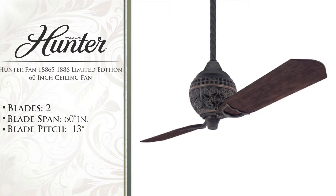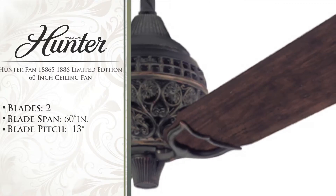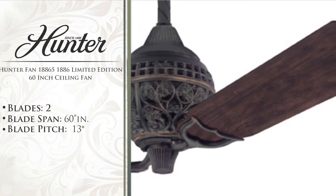Capital Lighting is proud to present the Hunter Fan 18865, 60-inch ceiling fan.